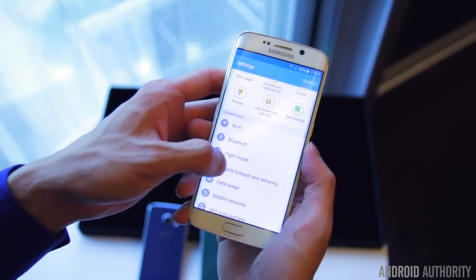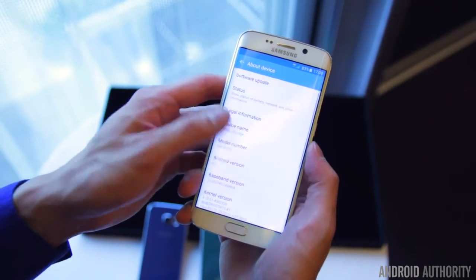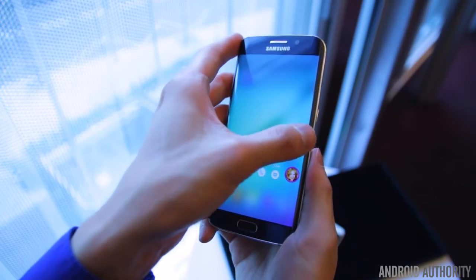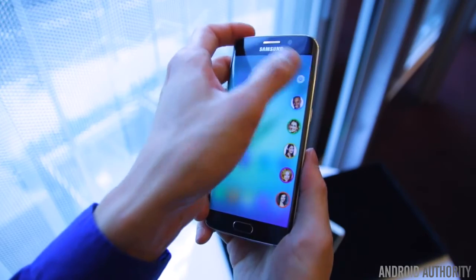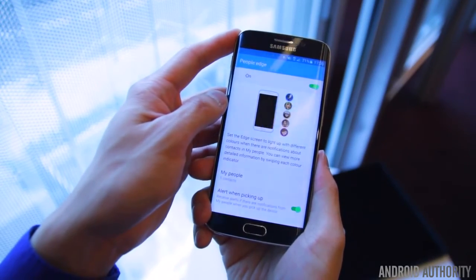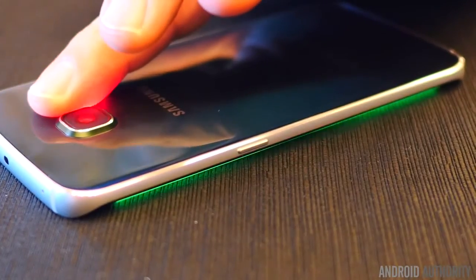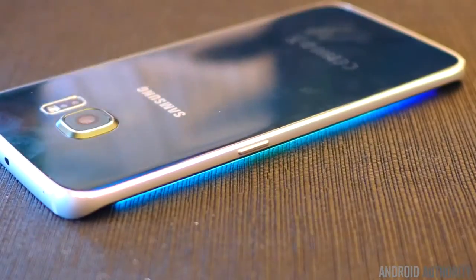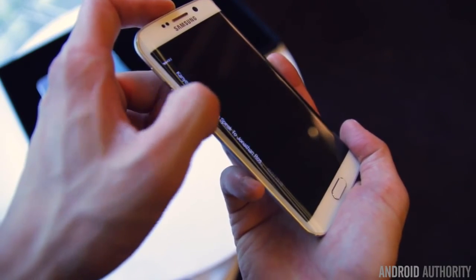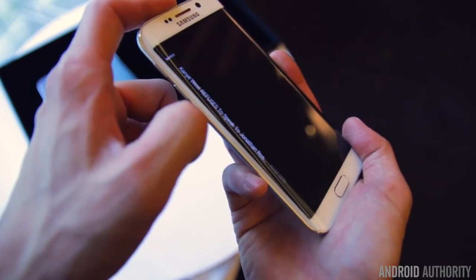The curved display sides of the S6 Edge offer similar functionality to what you get on the Note Edge, with a couple of useful additions. Firstly, you now have the ability to assign different colors to up to five contacts, and you can know who is calling from the glowing edges, even when the phone is placed face down. The edges can also show you notifications like calls, texts, weather, social media feeds, and more.